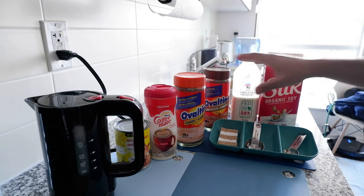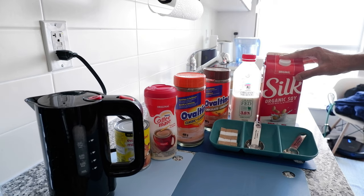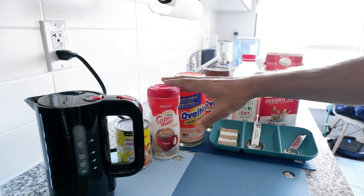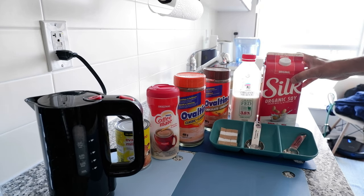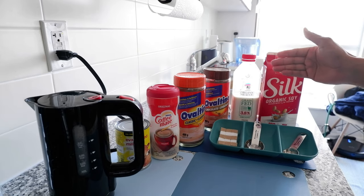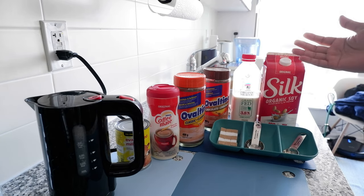The other ingredient you need is milk. I have organic 3.8% milk and organic soy milk. Any kind of milk will do — if you don't have milk you can use substitutes like coffee creamer, evaporated milk, or even condensed milk, but milk is recommended because it gives you the best taste, flavor, and texture. I've seen people making Ovaltine with 100% milk, but I found that adding a slight amount of water brings up better taste.